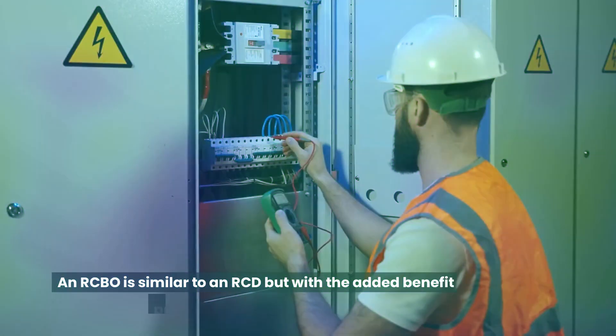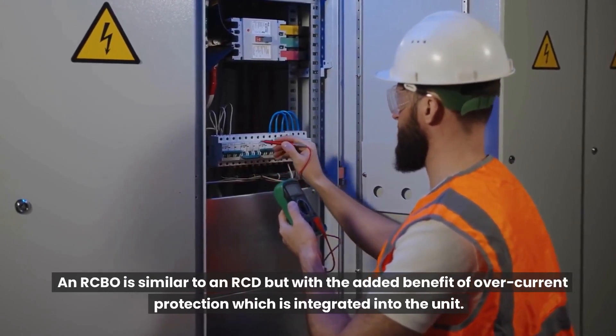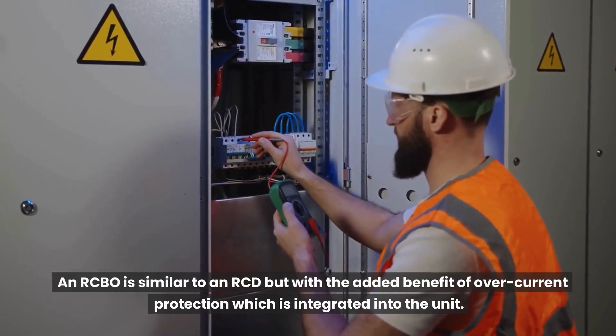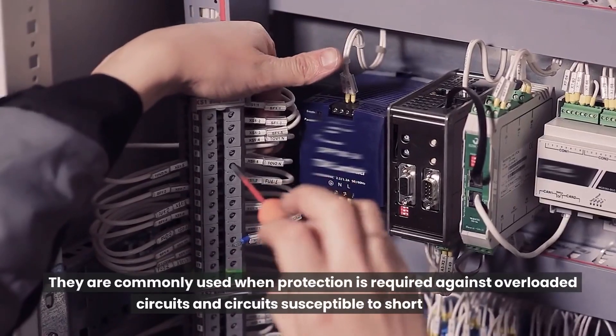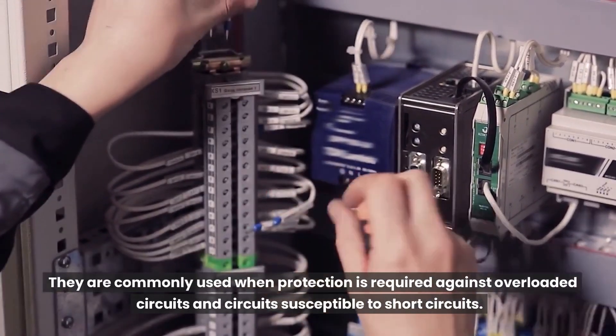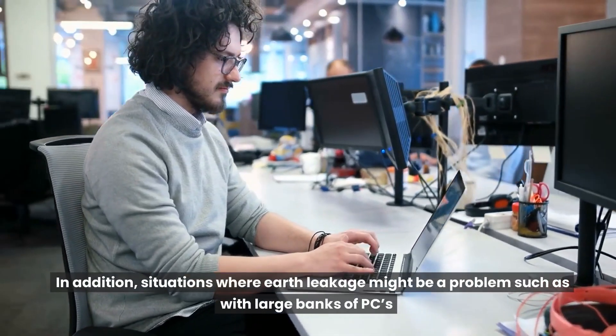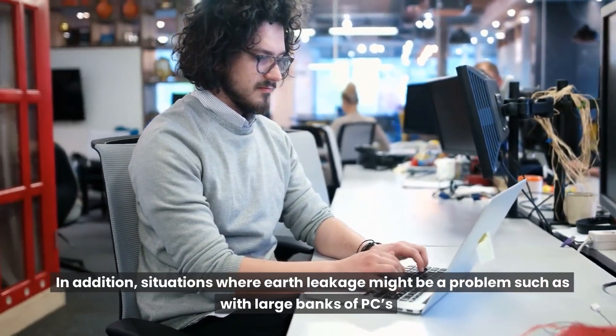An RCBO is similar to an RCD but with the added benefit of overcurrent protection integrated into the unit. They are commonly used when protection is required against overloaded circuits and circuits susceptible to short circuits, as well as situations where earth leakage might be a problem, such as with large banks of PCs.